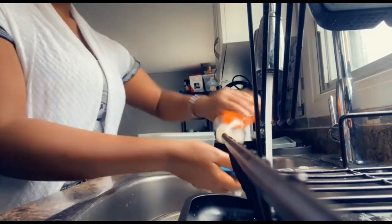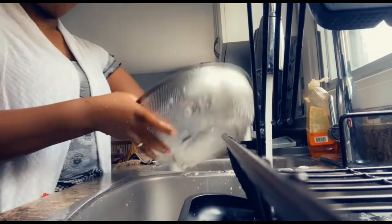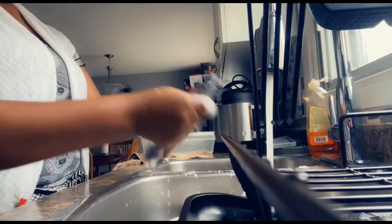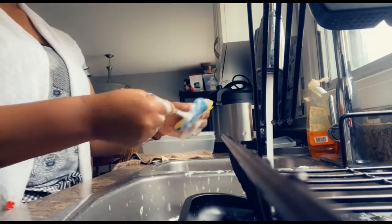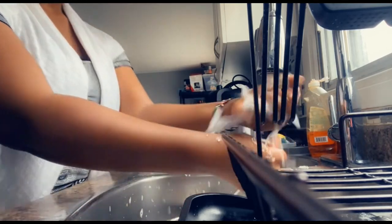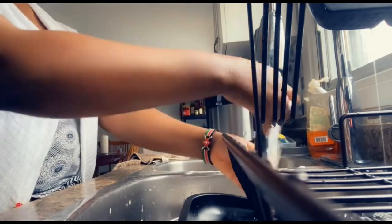After cooking, your girl always cleans up her mess and leaves everything clean. I'll be doing the dishes and cleaning the floor. I'm done with cooking and the only thing remaining is eating!